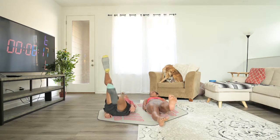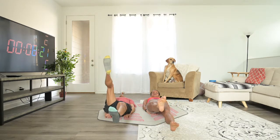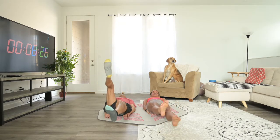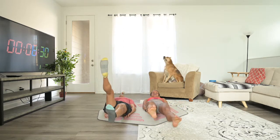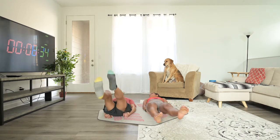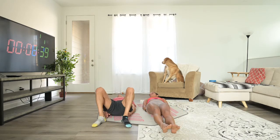Ollie. You can do this. Twenty seconds to go. If you want, you can do it side to side. Five seconds. And done.